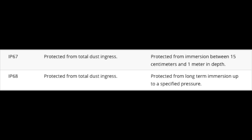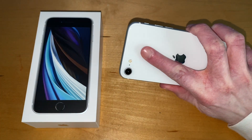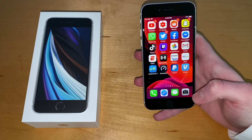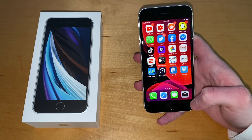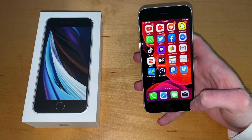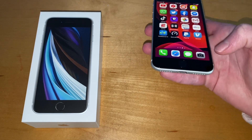It's IP67 rated — not 68 — but 67 is pretty good even for this model, since the Pixel 3a at $400 wasn't even IP67. It has a 12-megapixel single-shooter camera, and Apple claims it's the best single camera in all their iPhones. Even though it's the same hardware as the iPhone 8, it has the A13 Bionic for image processing, so I think it's going to be pretty good.